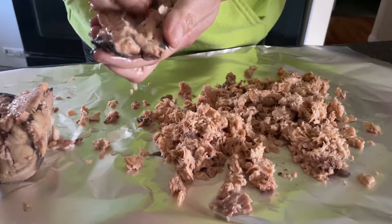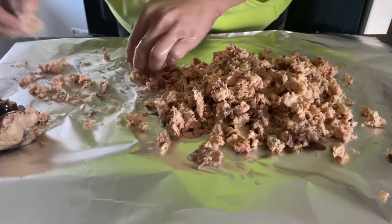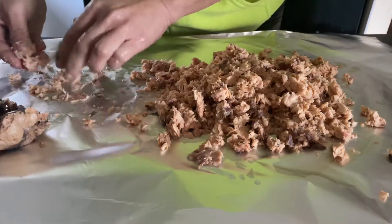Take your time and go through this. Take your time, don't rush. It's only going to take about five minutes. Make sure all that is out of there.